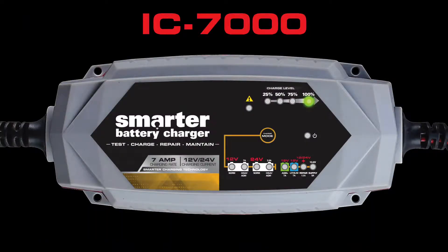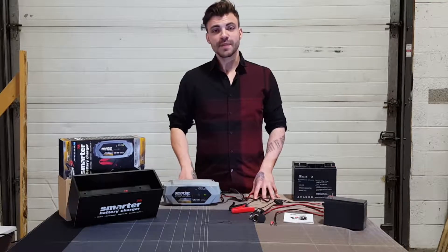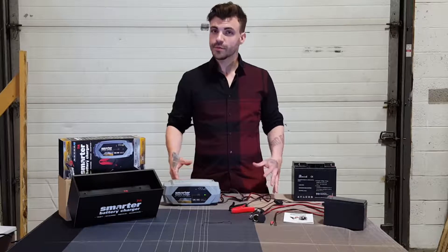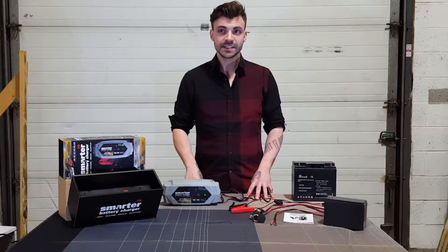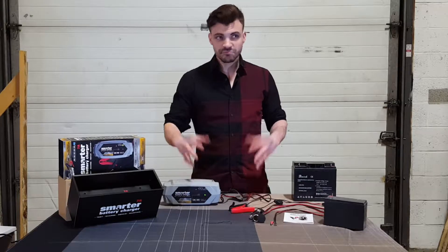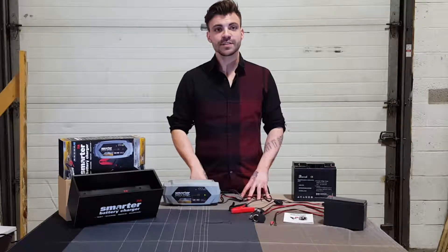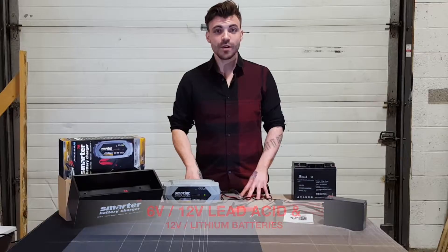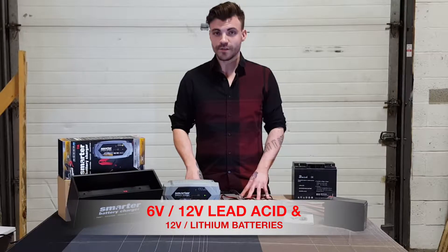The IC7000 can charge and maintain a wide assortment of automotive batteries including cars, motorcycles, lawnmowers, jet skis and many more. But what makes this battery charger more special than the rest is that you can test, charge, maintain and repair 6-volt and 12-volt lead batteries as well as 12-volt lithium ion.